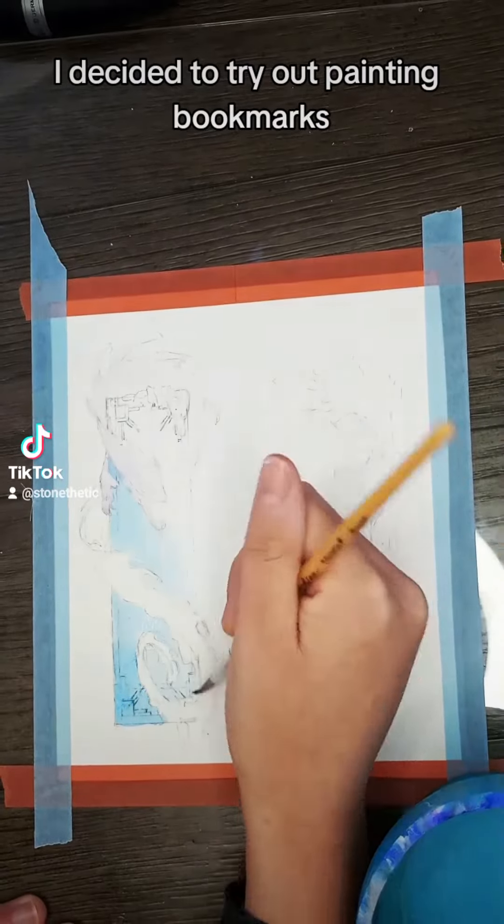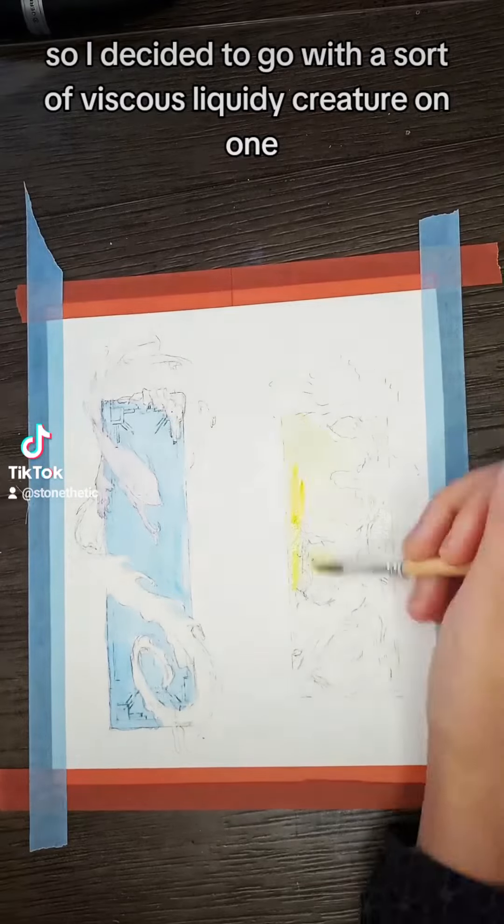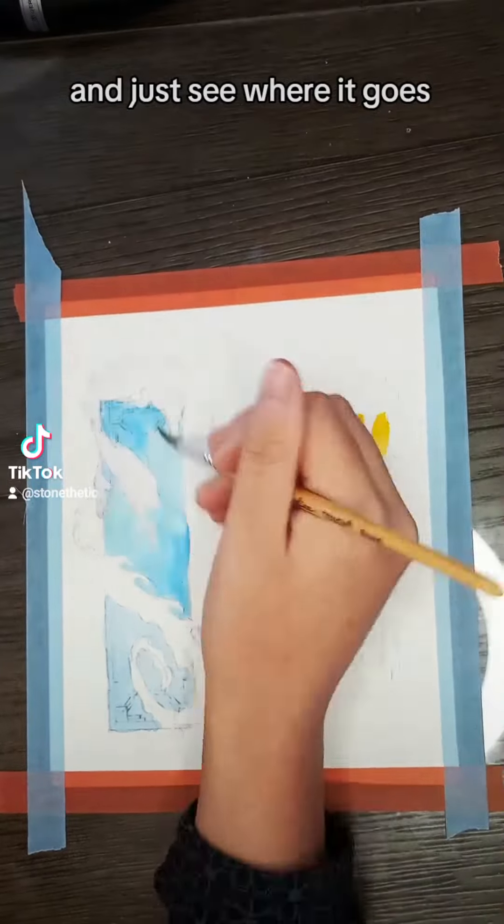I decided to try out painting bookmarks. So I decided to go with a sort of viscous, liquidy creature on one, and a tree with a gate and some floating wisps for the other, and just see where it goes.